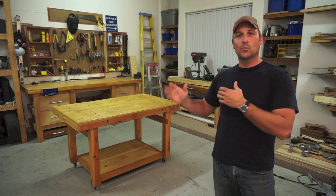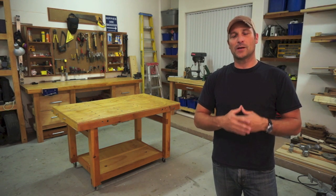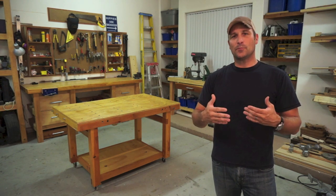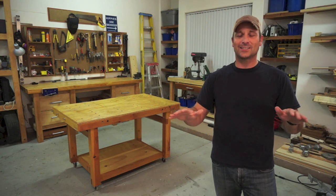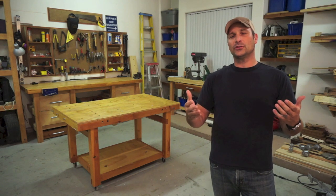Hey there guys, welcome back. Today I want to give you a tour of my rolling workbench that you see just behind me. It's been the source of a ton of questions and comments and can be seen in nearly every one of my build videos. I made it with basic materials and simple joinery and it's pretty much a project that I think anybody can accomplish. It's not fine woodworking by any means but it is sturdy, practical, and it works for me.